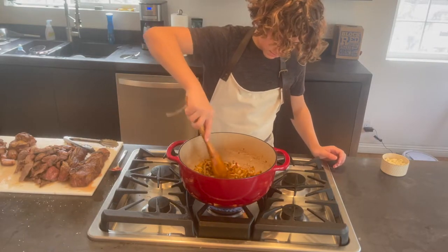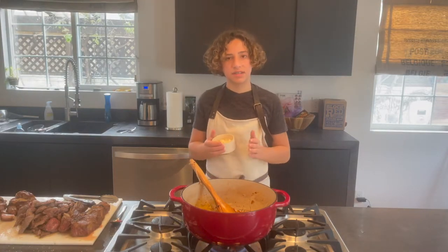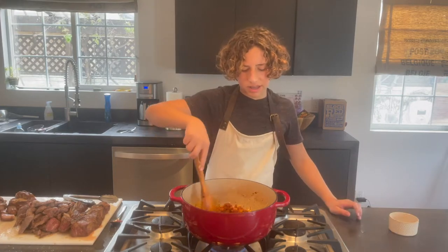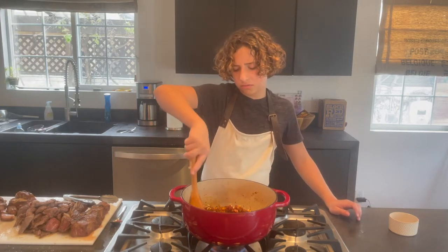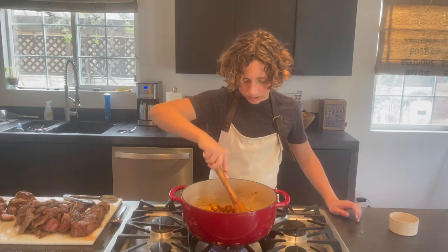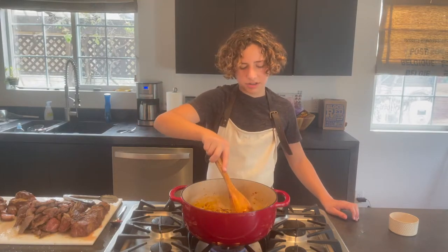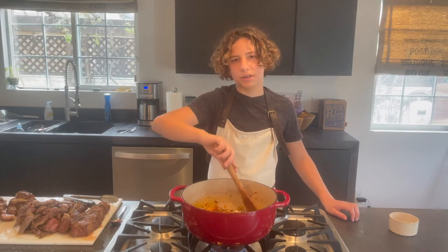Mix that in, and once your tomato paste has cooked down for about two minutes, add in 16 cloves of garlic — yes, 16. Remember, this is for a very big batch. You don't want to slice the garlic too finely; just roughly dice it. We're developing a fond on the bottom of the pot again, so let the garlic cook for another two minutes or so.